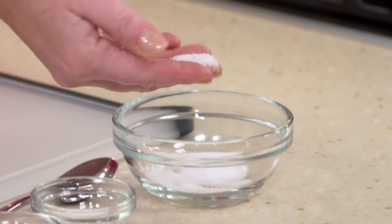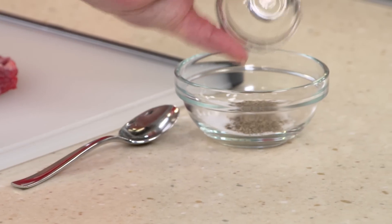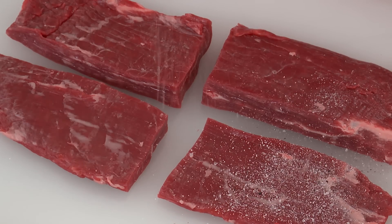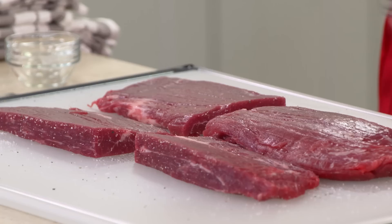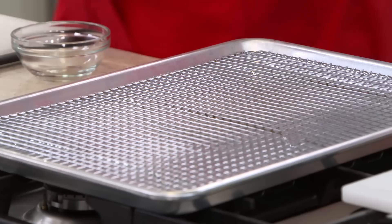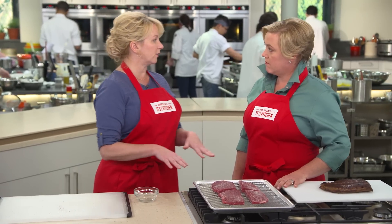Now I'm going to make a little bit of a seasoning mix. I have two teaspoons of kosher salt with nice large grains — easy to rub onto the meat. I'm going to mix in a teaspoon of sugar, which is really going to help with browning, and a half a teaspoon of black pepper. Easy to mix together, and then I'll rub it on all sides of the steak, pressing it on so it adheres. Now I'm going to transfer this to a rimmed baking sheet with a wire rack to elevate the steaks so that heat can get underneath them.